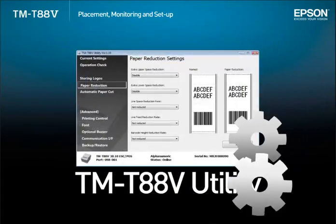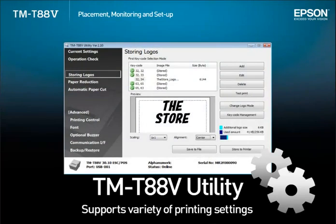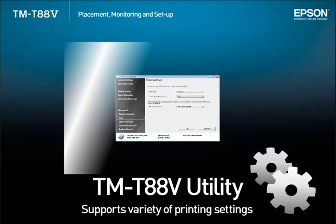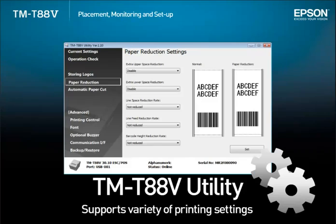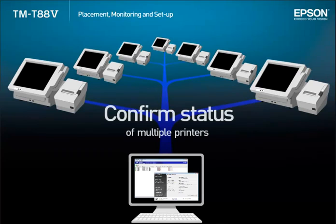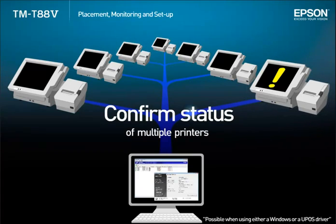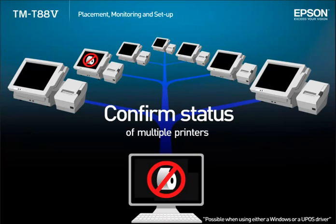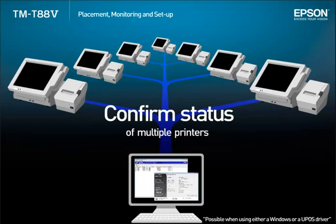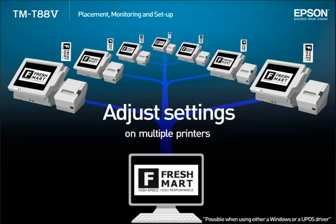The TMT885 controls various printer settings relating to logo registration, font selection and paper savings. The new utility allows a user to set up and monitor printers via network. It's possible to confirm the printer status and the usage levels for both the thermal head and the auto cutter. It's also possible to change the registered logo and settings for each printer.